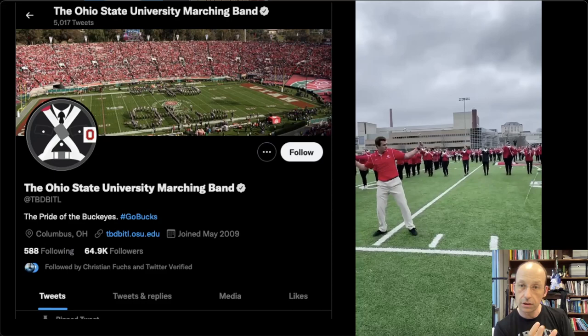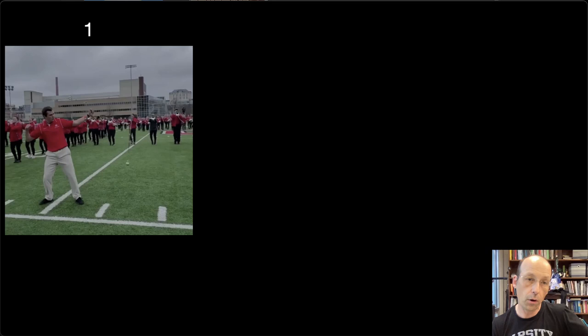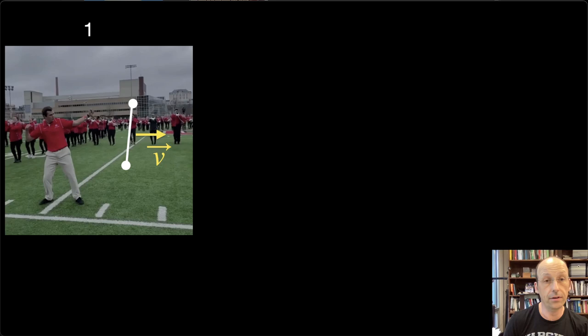He's rolling this baton, throws it, it hits the ground, and it bounces back, and it looks epic. So let's see if we can figure out what's going on. I'm going to break this into different parts. Here's part one: he's throwing the baton. There's the baton, and I'm going to model it. It's two masses with a stick in between — moving with some velocity vector V, and it's also rotating. The rotation is important.